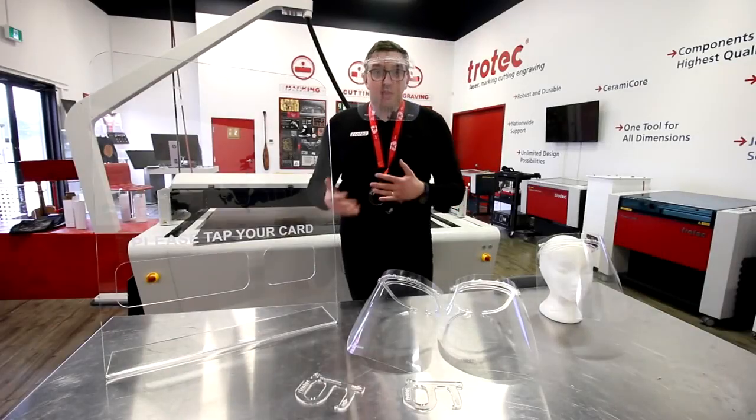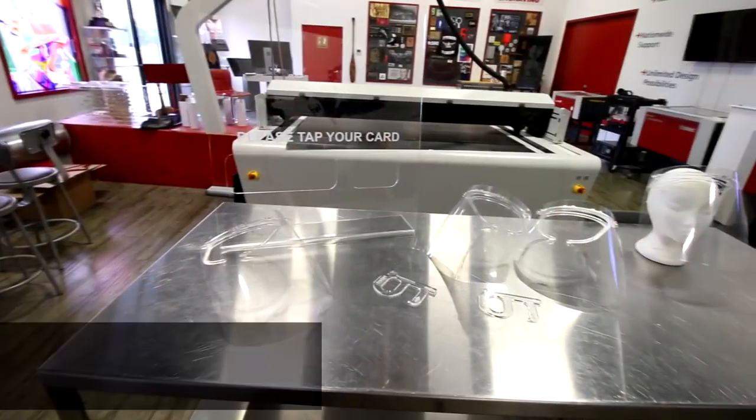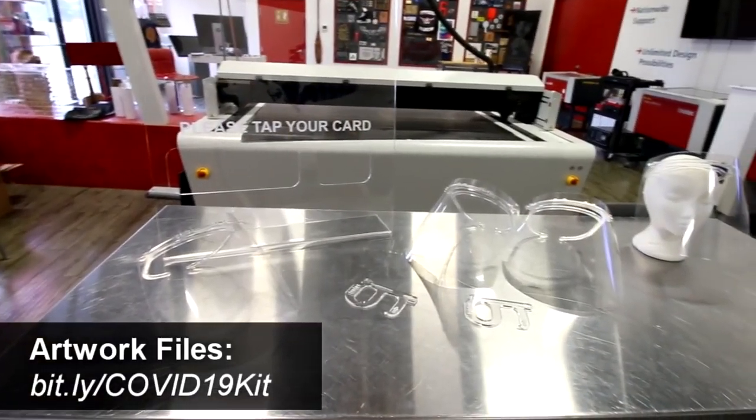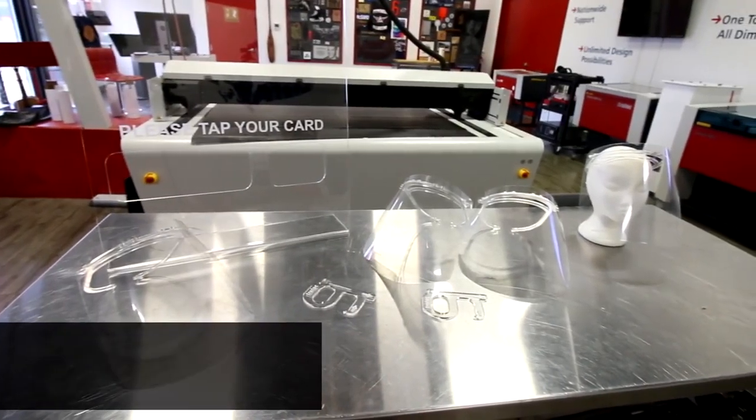We got the designs from Thingiverse.com — they are proprietary free. We modified them, and feel free to modify them yourself. You can download the entire kit from bit.ly/COVID-19-kit.